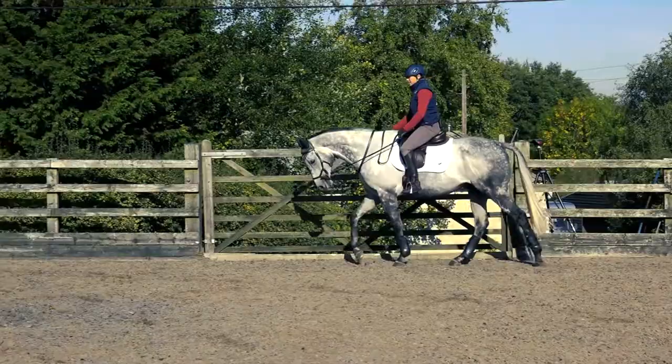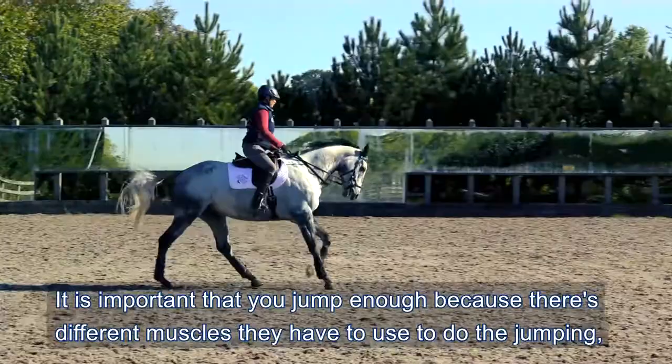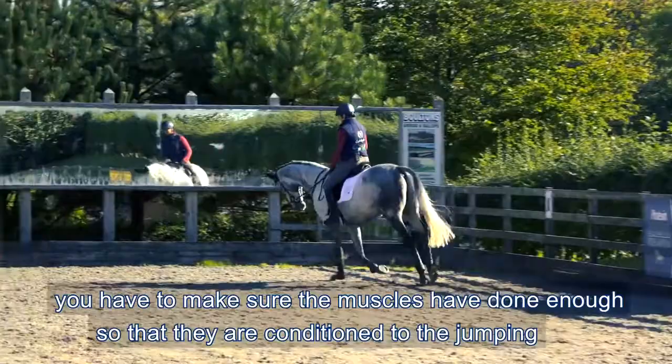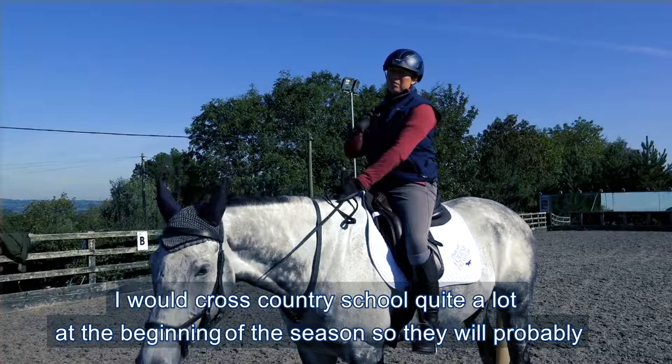The older horse like Jack, in his heyday he would probably jump once every ten days or maybe two weeks. It is important that you jump enough because there are different muscles that they have to use to do the jumping. You have to make sure that they've done enough that the muscles are conditioned to the jumping, otherwise they get tired with their muscles from the more jumping that they do.